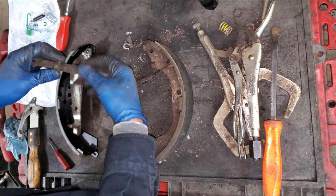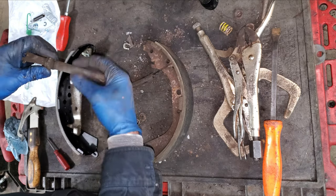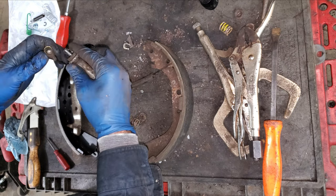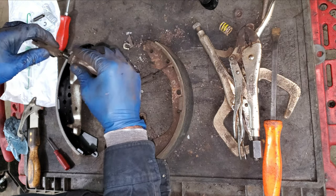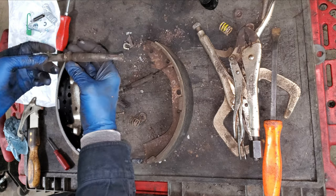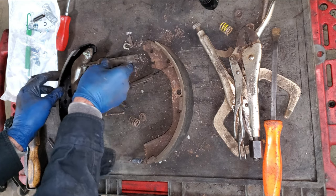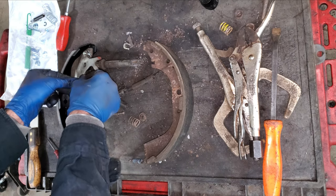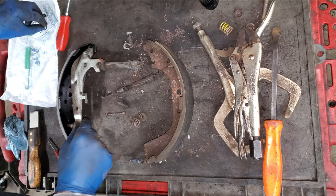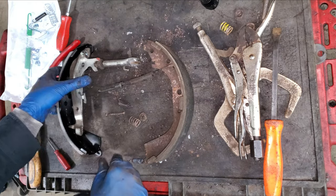The adjuster is still lubed and turns really nice so I don't have to do anything with it. Normally if the threads were really bad I'd clean them and put some anti-seize on the threads. This takes regular silicone paste on the inside - I don't use that black caliper grease for this because it gets really hard and then the adjuster doesn't want to turn. You want all of this to turn really free, so silicone paste goes in here. I can put this on - there's a little peg here that goes into the adjuster - then pop that e-clip on with a pair of pliers.